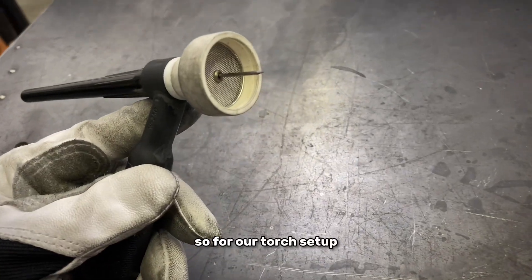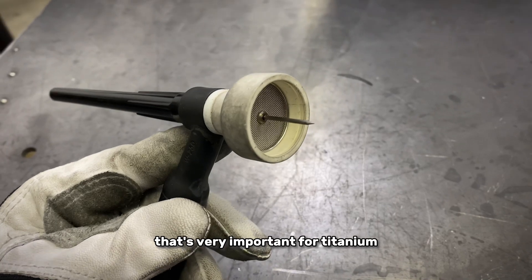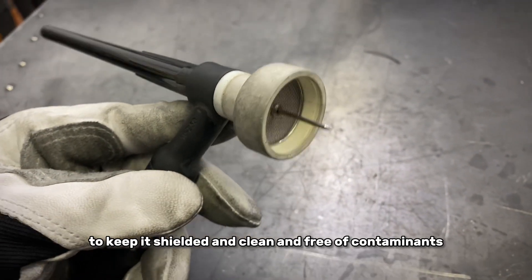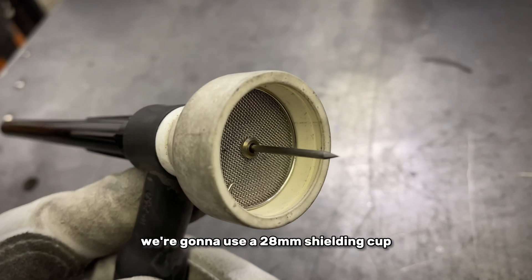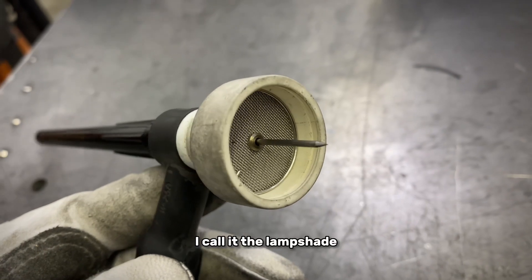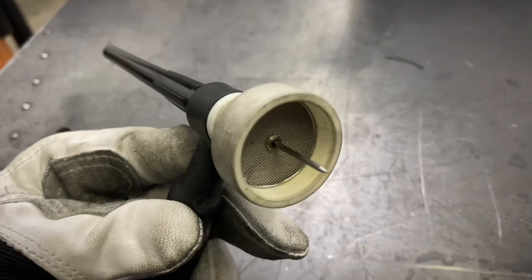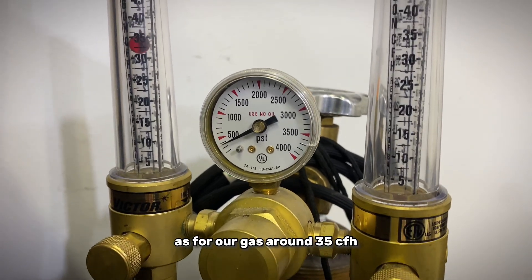For our torch setup, we want to use a large shielding lens — that's very important for titanium, as it requires maximum coverage to keep the weld shielded, clean, and free of contaminants. For this application we're going to use a 28-millimeter shielding cup — I call it the lampshade. We'll also use a 1/16-inch 2% ceriated tungsten. As for our gas, we'll run around 35 CFH.